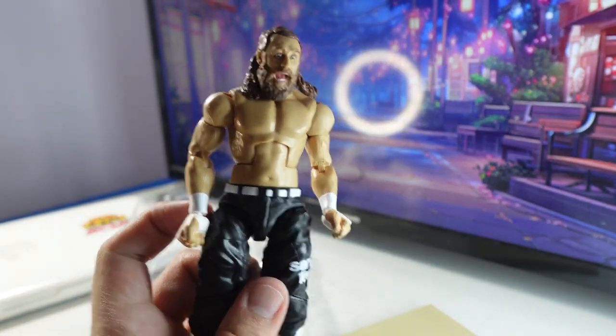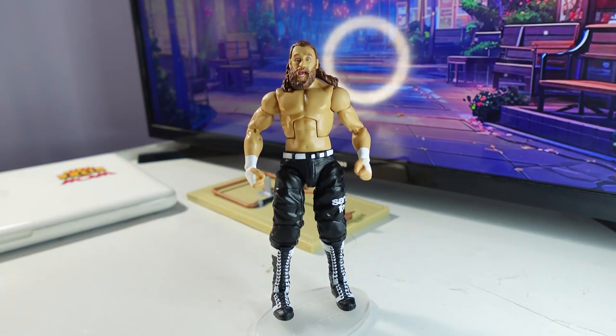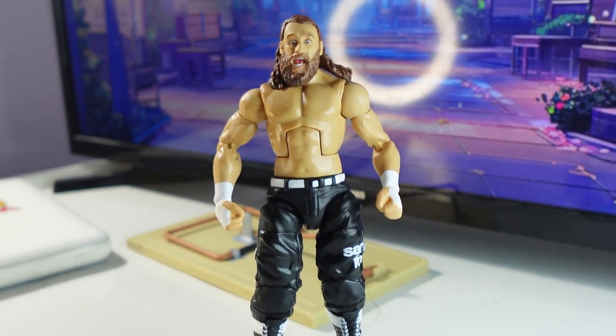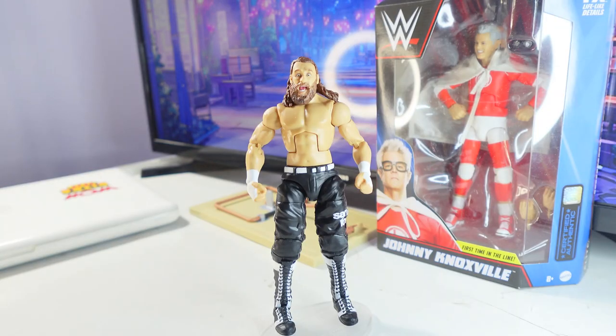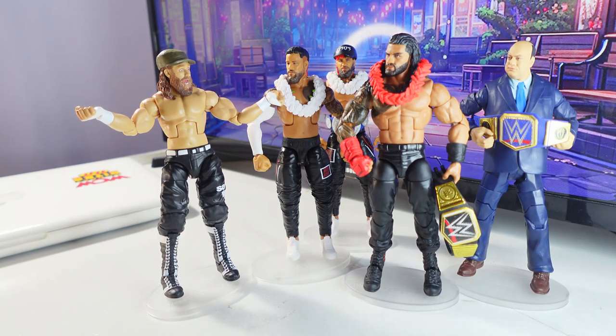This is Sami Zayn everybody. Here is Sami Zayn fully posed and out of the packaging. And I will do the Johnny Knoxville unboxing next after this — I do have a Johnny Knoxville, I just haven't unboxed him while making this one. And here is Sami Zayn posed with the Usos, Jimmy and Jay, Roman Reigns and Paul Heyman.